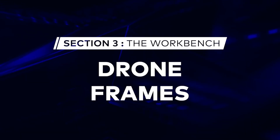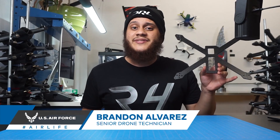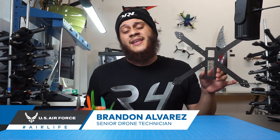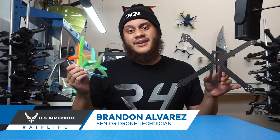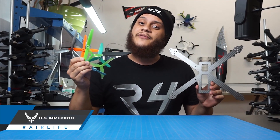Today on FPV 101 we're going to be talking about drone frames. Frames come in a wide variety of sizes, and the most important thing to think about when choosing a frame is what size props you want to run. Usually the manufacturer of a frame will specify the largest prop that you can use, but you can always size down as long as you have enough thrust.